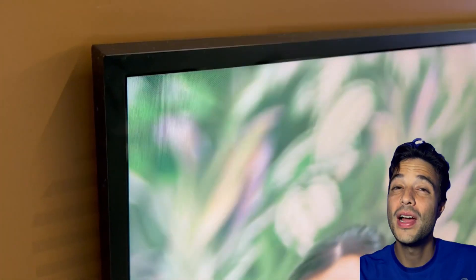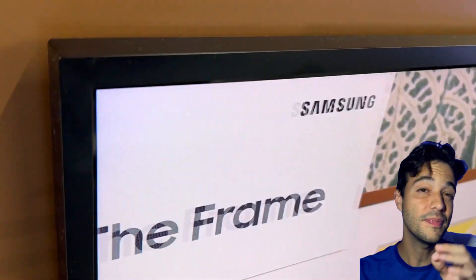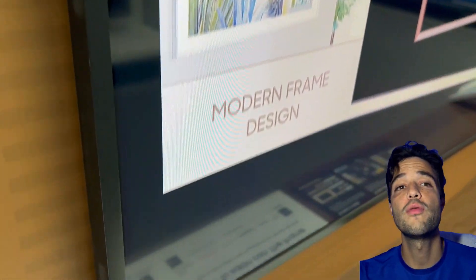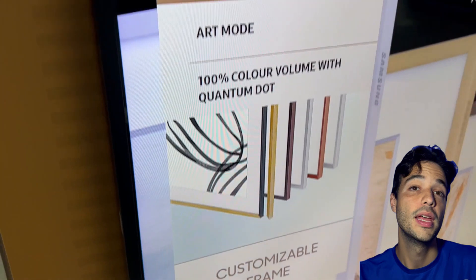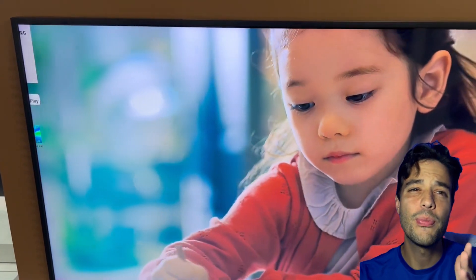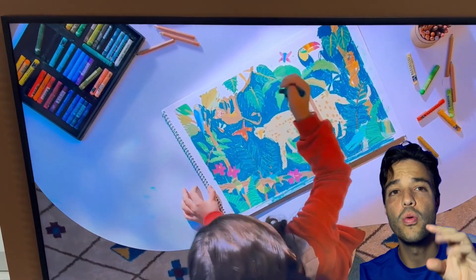The Frame has a QLED panel that produces vibrant colors, high contrast, and good brightness. It also has 4K resolution, a 60Hz refresh rate, and HDR10+ support. It has decent color accuracy, moderate peak brightness, and low input lag.